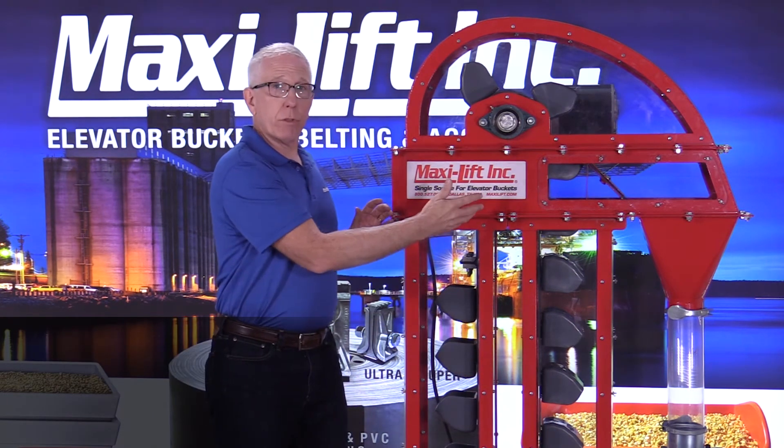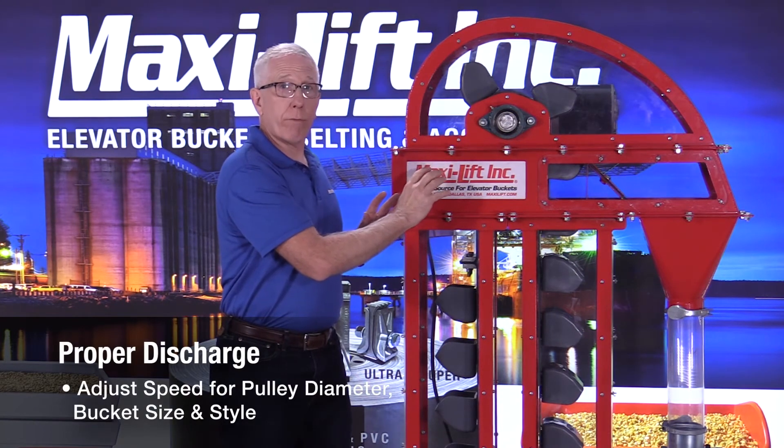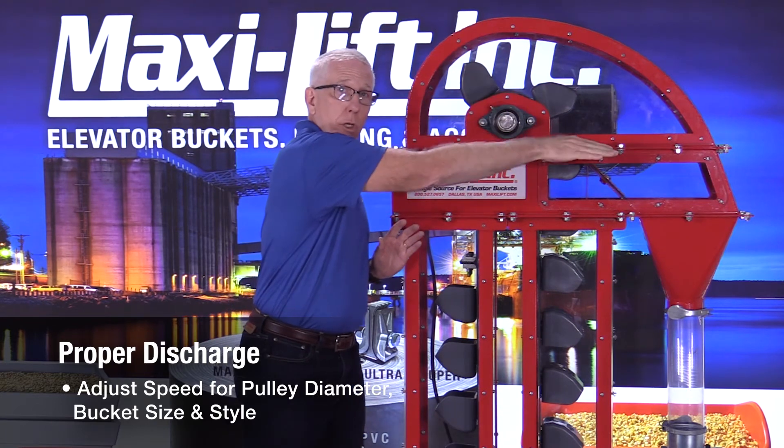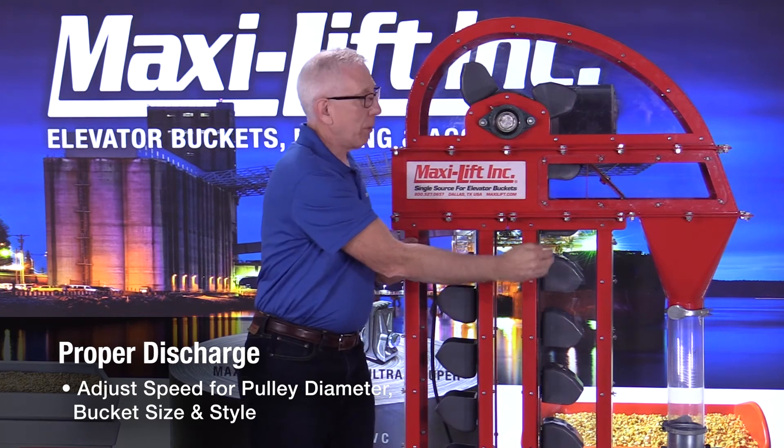But as it sped up, you can see that the discharge started to get better, because the speed is set for the correct diameter of the pulley and the type of buckets to get a good discharge where it's throwing it out. There was still some coming down, and that's because in this particular display model the throat plate is not exactly right up to the edge of the buckets — but it could be adjusted, and that's something you could do.